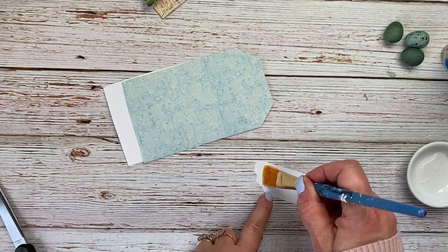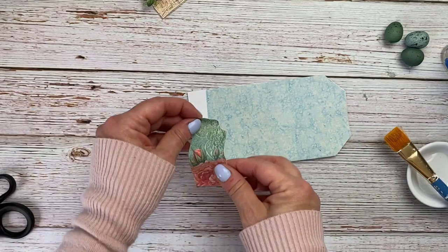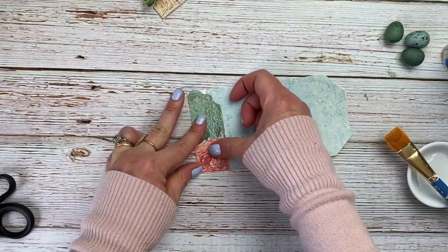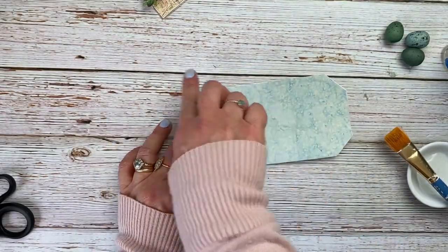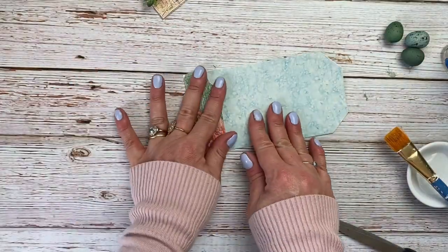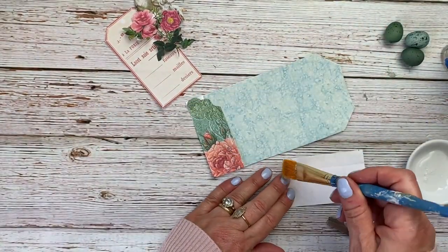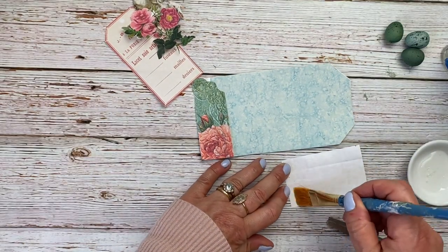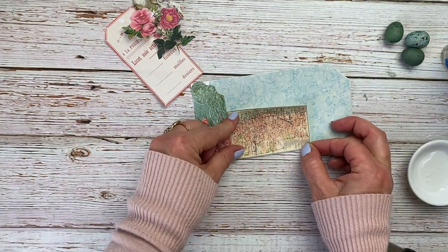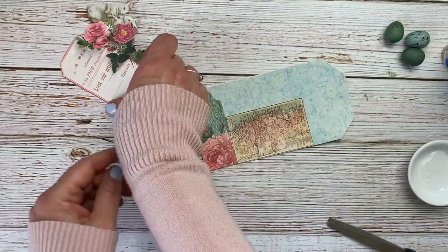This is going to go really fast. I'm going to glue the bookmark down right here — this corner bit will be covered up by a flower, so I'm just going to trim it a little bit. Then I'm going to glue down this map, and put that right here.